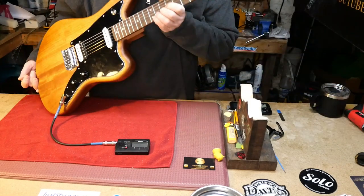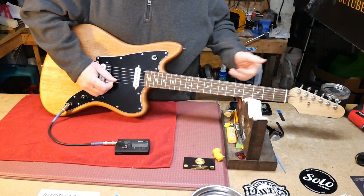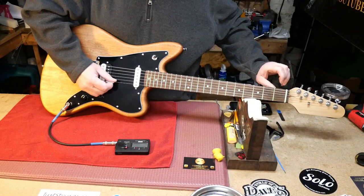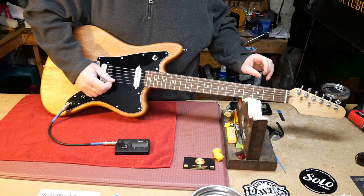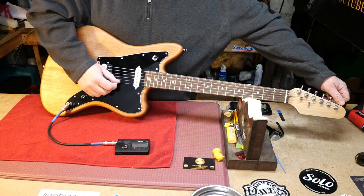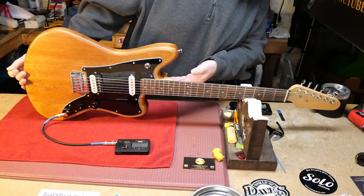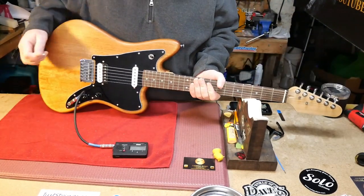There's a weird sound on the B string — I don't like that. It's from the nut. They obviously didn't do all the work. The tuners kind of feel cheap; they don't feel like a Wilkinson tuner. There's no name on them, but I'm sure they'll do the job.